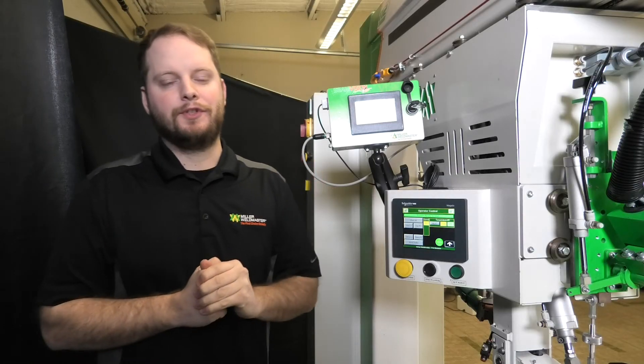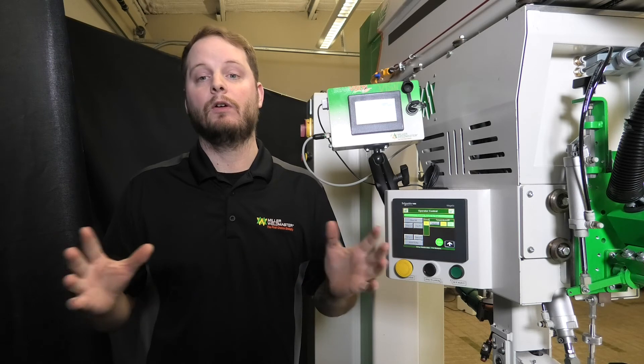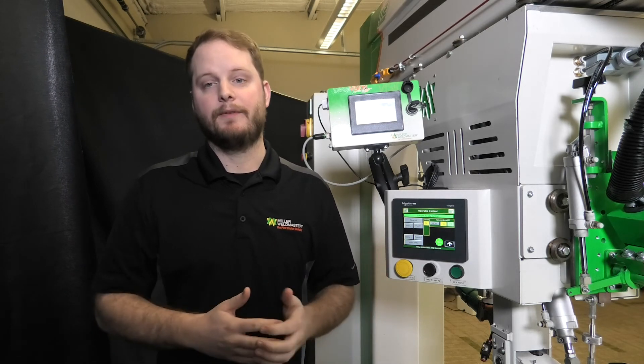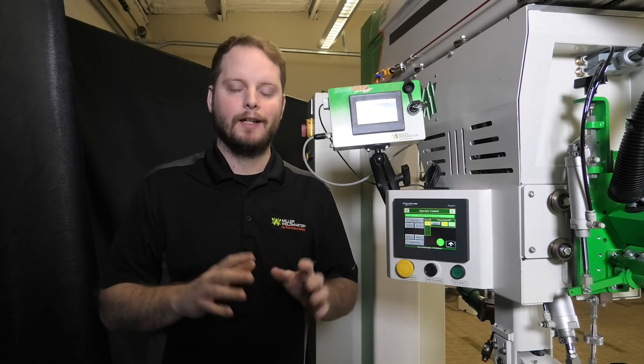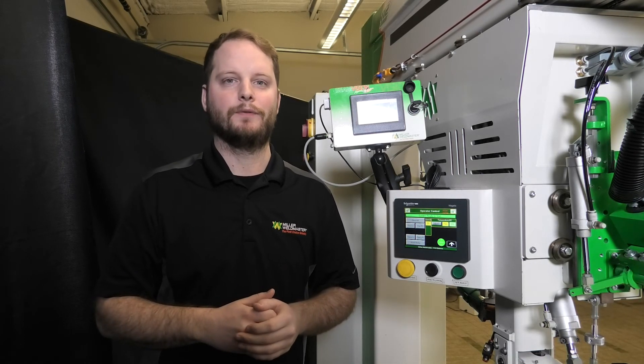If issues are still occurring, please visit www.millerweldmaster.com or call our office at 330-833-6739 for additional support or to schedule a service visit with one of our highly qualified service technicians. Thank you so much for tuning in, and thank you for choosing Miller Weldmaster for all of your welding needs.